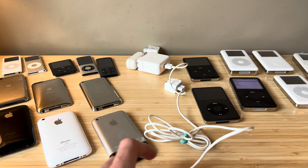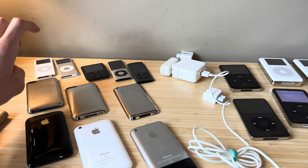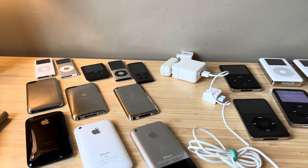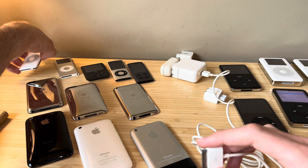Here's where things get interesting. We have an assortment of iPod nanos: first, second, third, fourth, and fifth gen. As well as a first, second, and fourth gen iPod touch, and a first, second, and third gen iPhone. We're gonna see which of those charge with Firewire. Because you may or may not realize, some of these devices are actually able to charge with Firewire, and there are very few iOS devices capable of doing that.